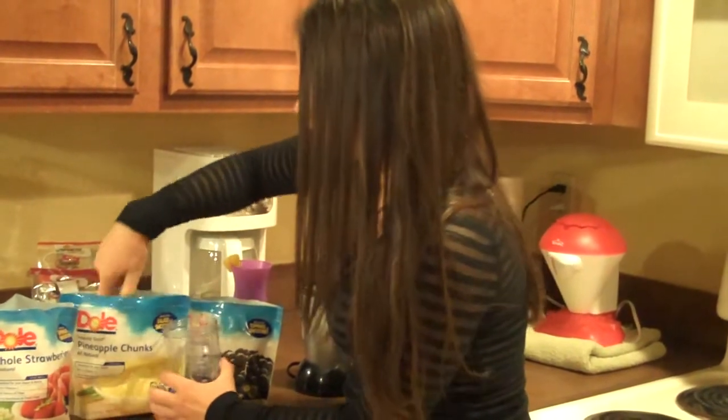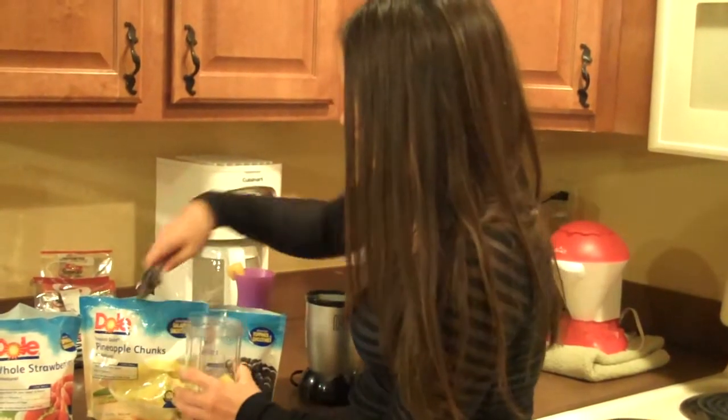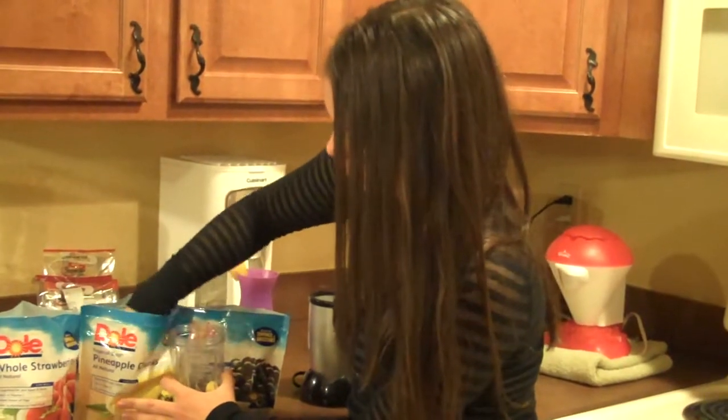And since it's frozen, it's like actually putting ice in there, so you don't have to put ice into your smoothies, because it's already going to be cold from the fruit.